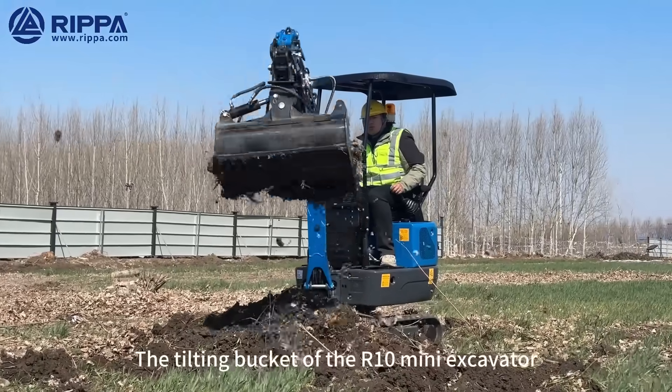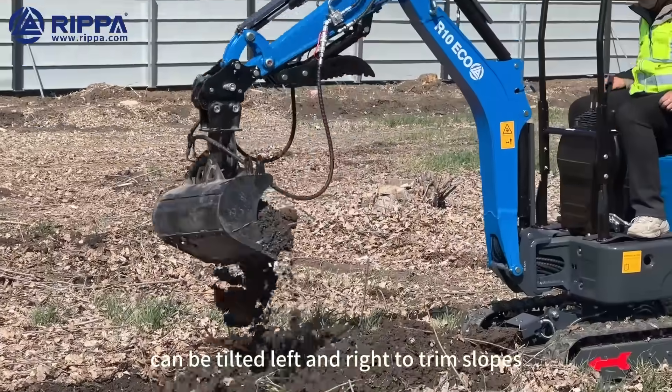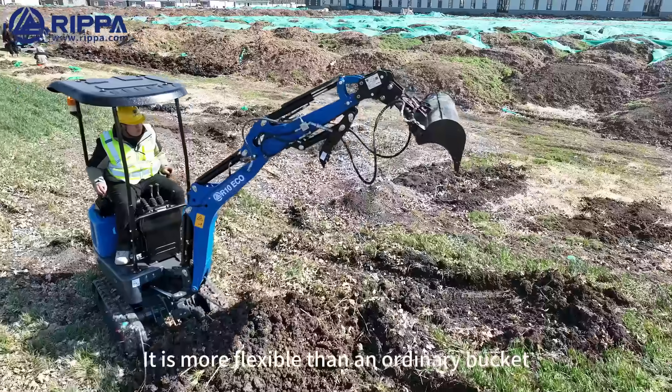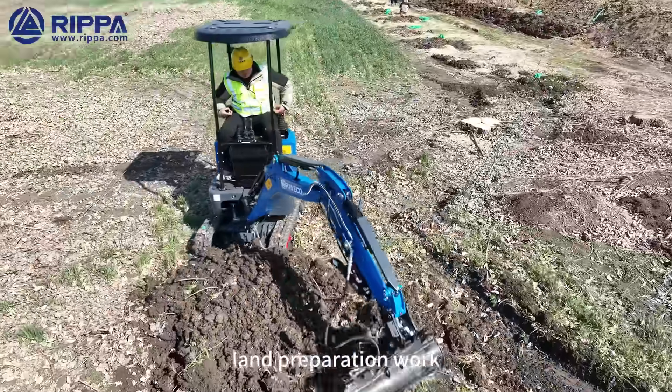The tilting bucket of the R10 Mini Excavator can be tilted left and right to trim slopes, tidy up the ground, and clean ditches. It is more flexible than ordinary buckets, and is particularly suitable for detailed land preparation work.